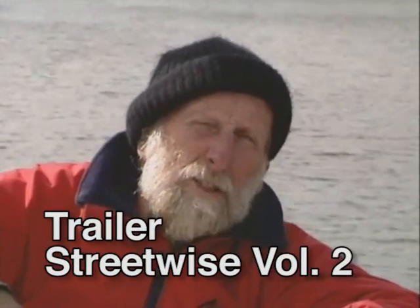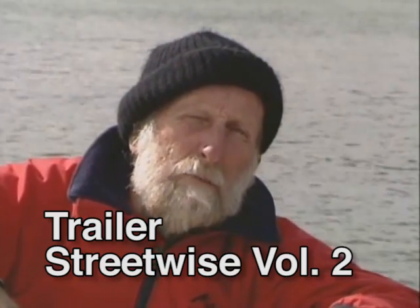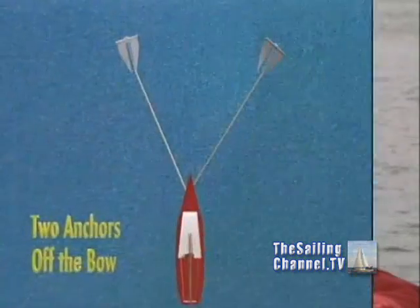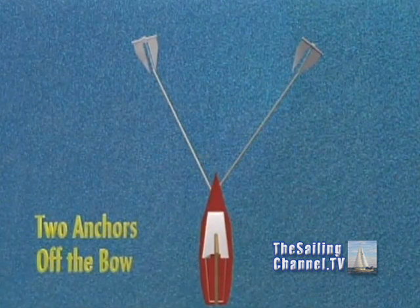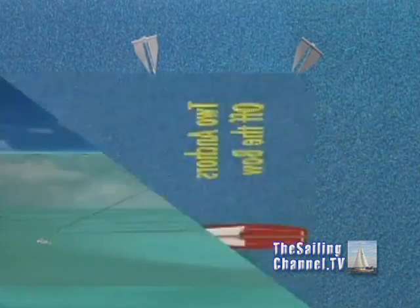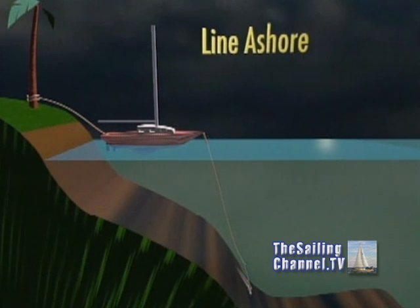An anchor so that if the wind shifts and you swing, you will not swing into another boat and give them a foul moor. Using two anchors, you can have two off the bow in a V about 40 to 60 degrees apart. A Bahamian moor, which is two anchors off the bow 180 degrees apart, or you can have one anchor in deep water and the second anchor led ashore and buried in the sand or wrapped around a tree.